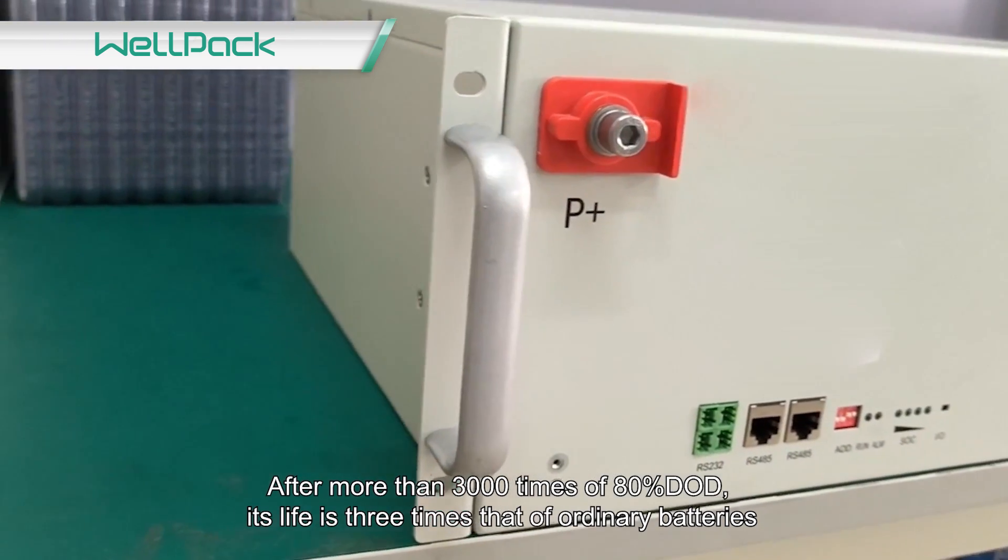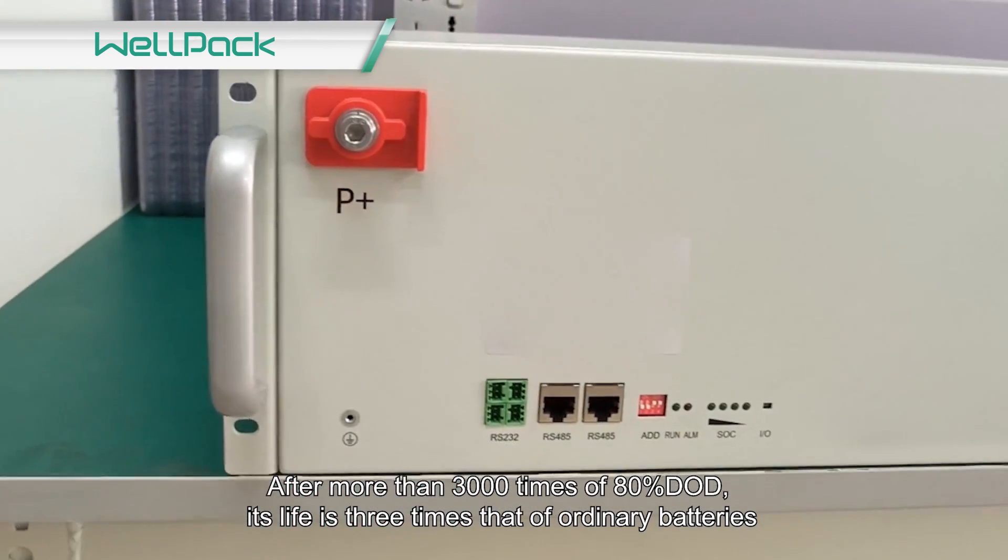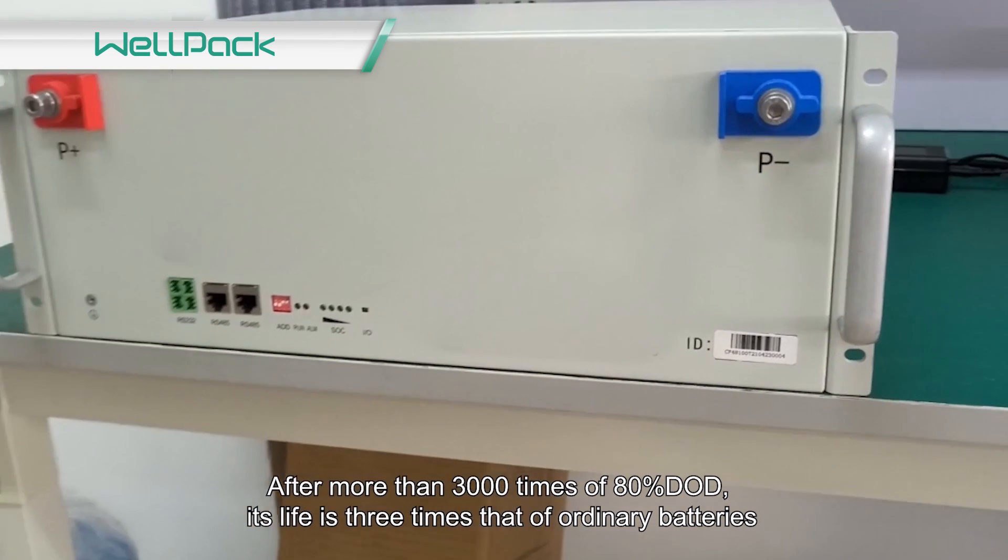After more than 3,000 cycles at 80% DoD, its life is three times that of ordinary batteries.